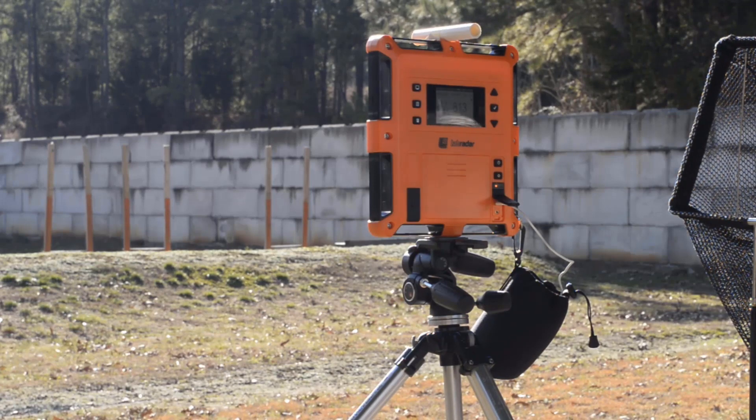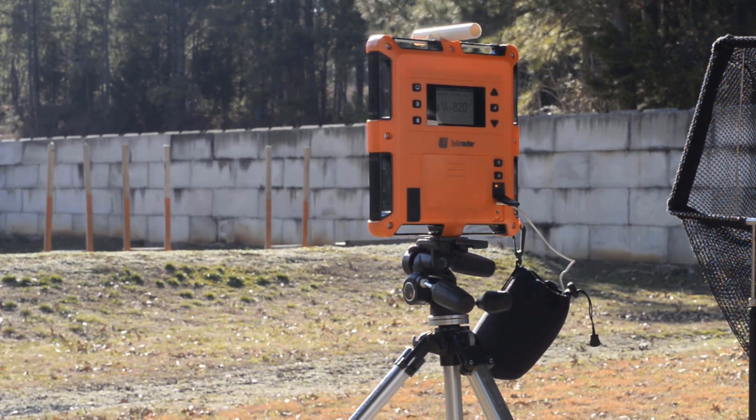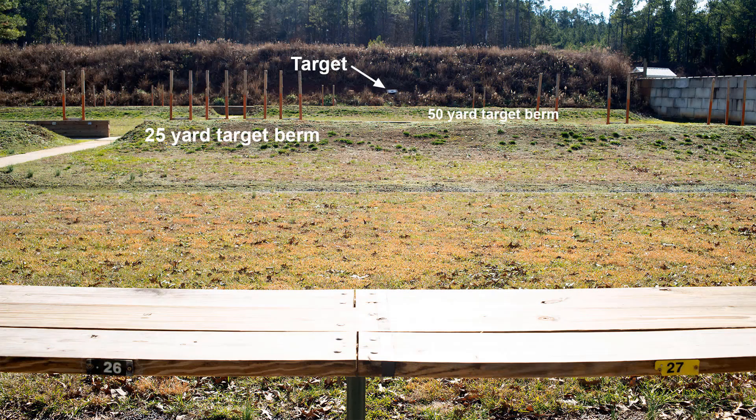I'm out at the range and started getting things set up, but unfortunately the wind started kicking in and it doesn't look like it's going to die down, so I'm going to pack it up and head home and come back on a better day for testing velocities. Back out at the range — this is a much better day as far as wind is concerned. Let me give you an overview of the range.